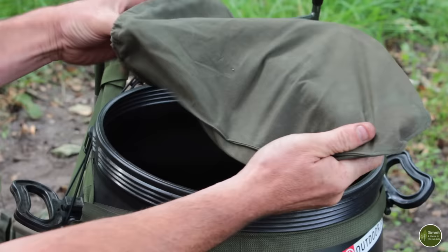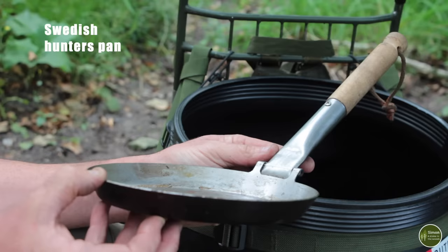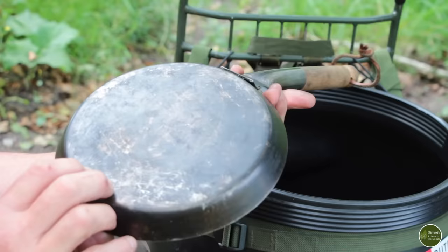In this bag here I've got a frying pan. I'm not going to go into too much detail about the pots and pans as I have a video on them. It's got this long wooden folding handle so you don't burn your hands when you pick it up, and it's long enough so you don't have to get your hand too close to the flames. It's really good quality steel — there's no rusting on it at all, and you can season it up a little bit like cast iron.